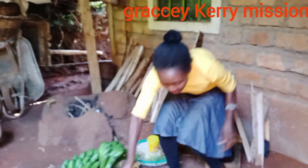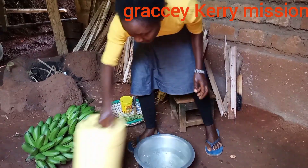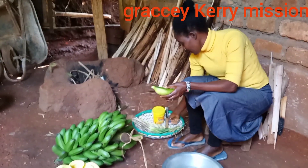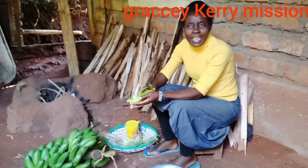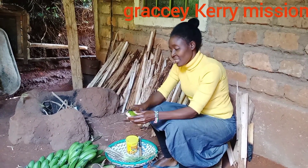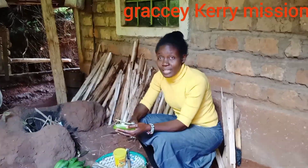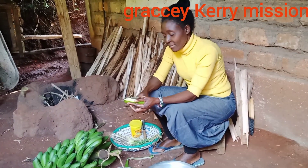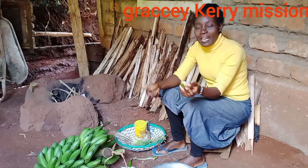Now we have to start with the water here, and then we start to peel the bananas in a local way. Some people are complaining that I usually do it like this, but my nail is not that good, so I'm going to use the knife.